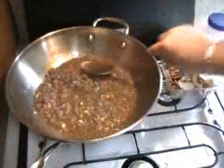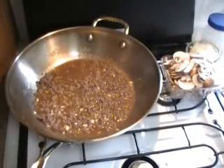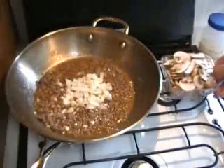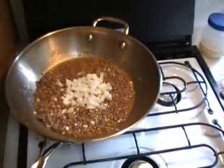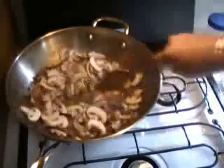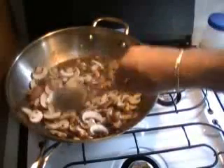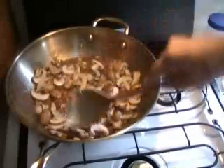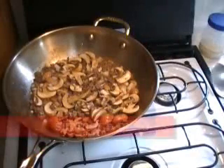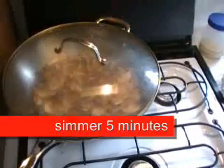After about ten minutes, we're going to add our onions and our mushrooms. Mix that up really well, bring it to a boil again, turn the heat down, cover it, and let that simmer for five minutes only. It doesn't take long for those mushrooms, and the onions get nice and soft and tender.